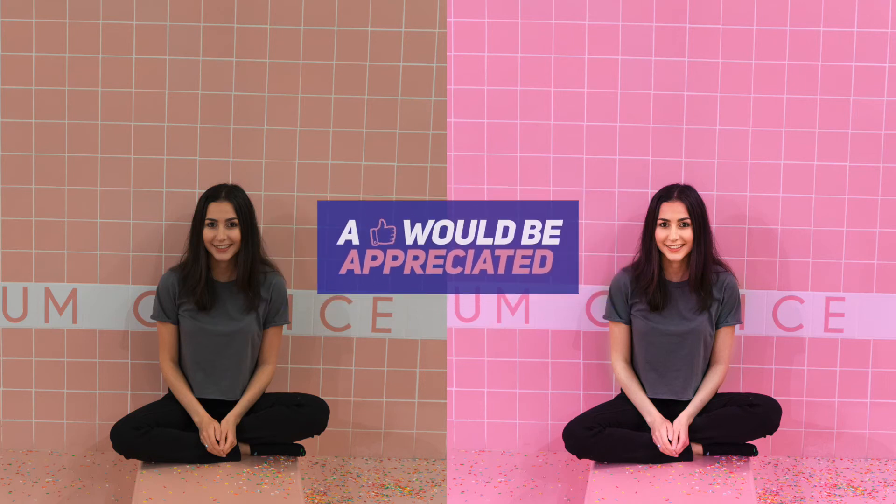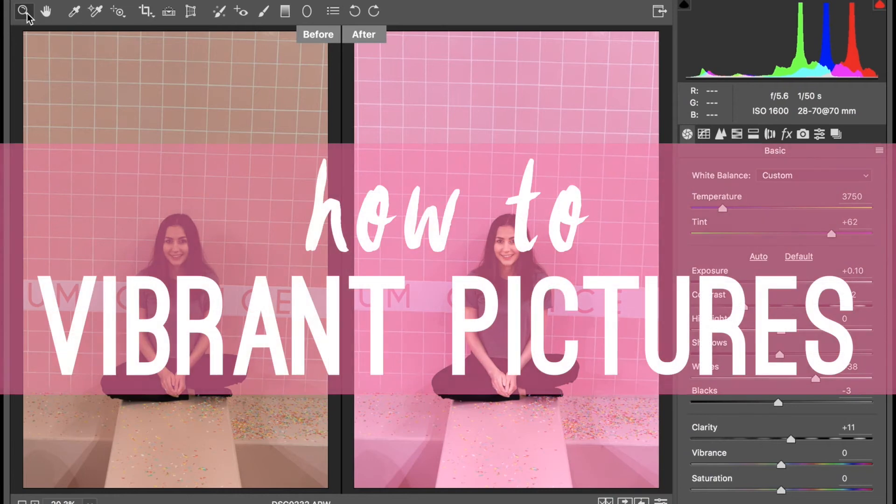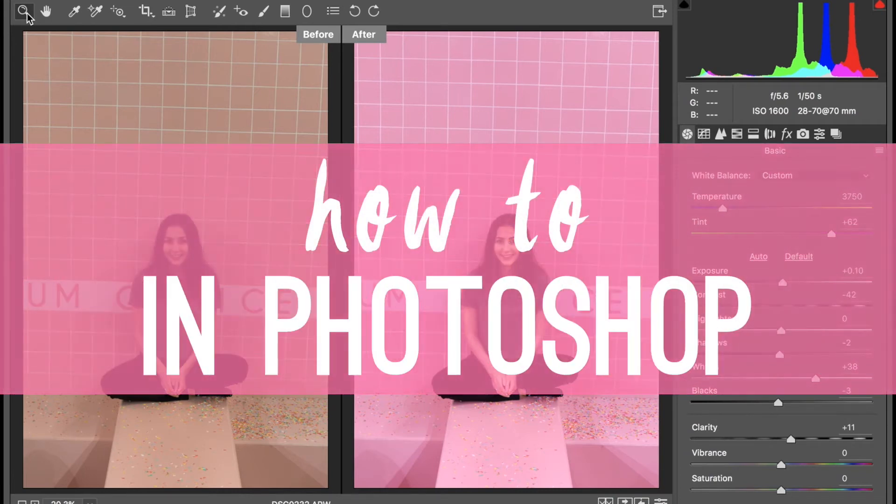Hi everyone, it's Shireen! Welcome back to Beauty Editing 101. In this video, I'm going to teach you how to make your RAW pictures more vibrant and how to make your colors pop in Photoshop.